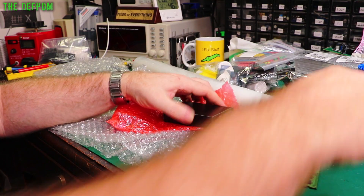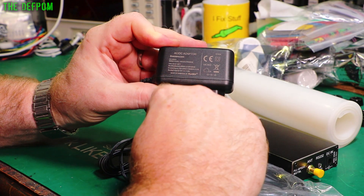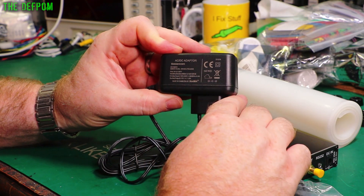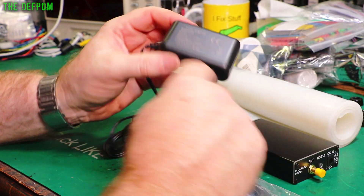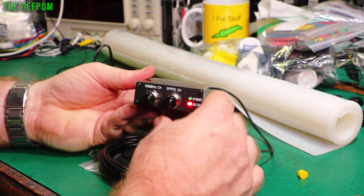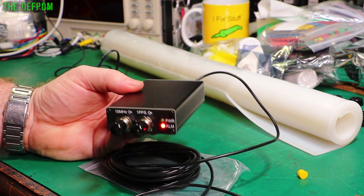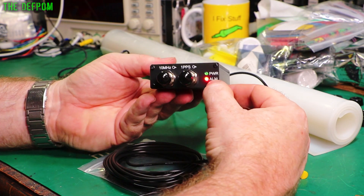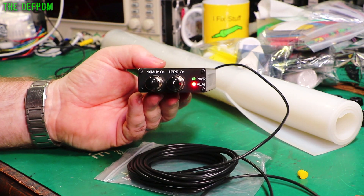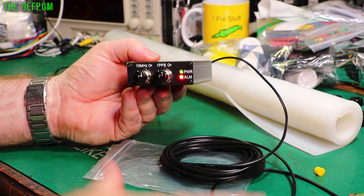I'm tempted to power this up and see how it does. I noticed the power supply is made in Cambodia - not often you see that anymore, usually it's made in China. This is by Sagemcom, which is a French brand - quite interesting. I'll plug this up and try to get a GPS lock with the antenna inside the house. I doubt I will but you never know. We've got it plugged in and powered up. My cat's decided to come in and say hello. It says alarm - I'm guessing that means it hasn't got a lock, and the power light is flashing.